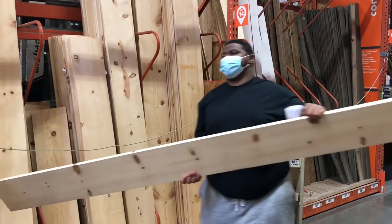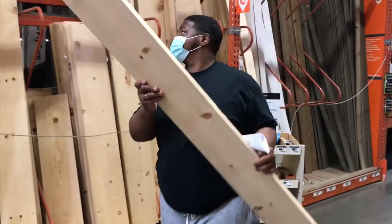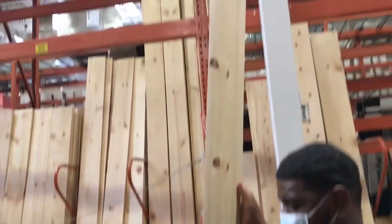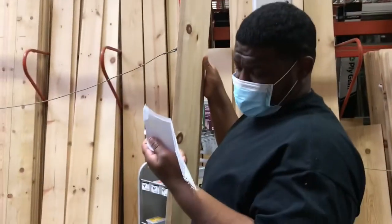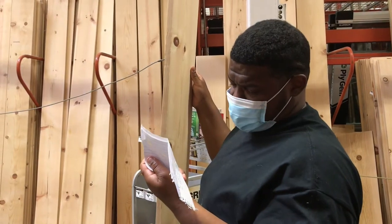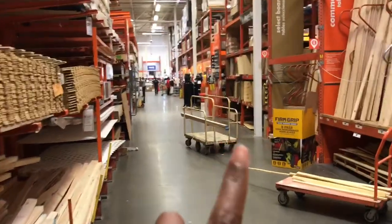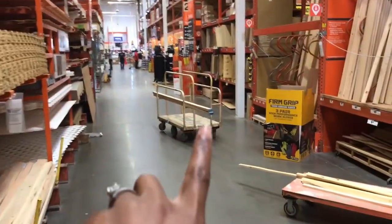One by ten by ten — that's all we need because we're going to cut them up into four pieces. Yeah, so that makes sense. All right, so there's our cart right there — don't mind my ugly finger, but that's our cart right there.